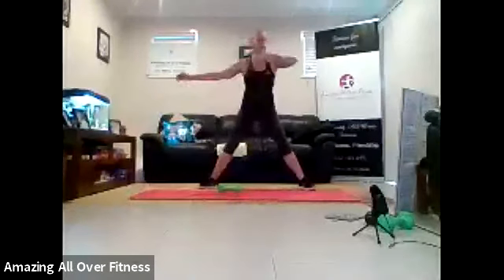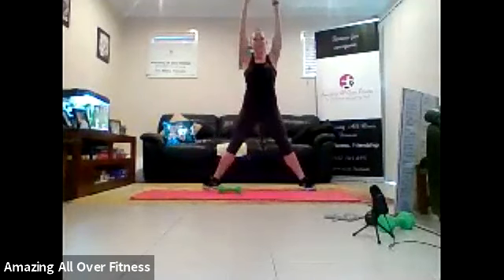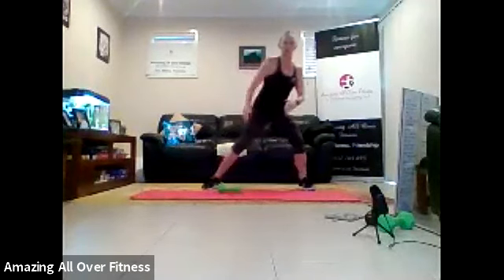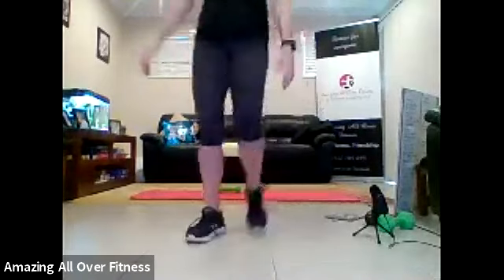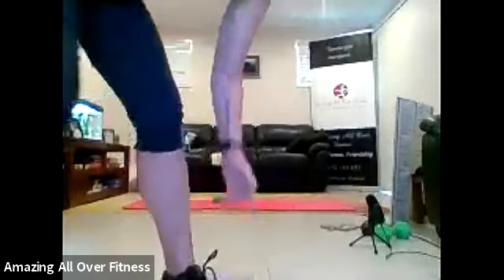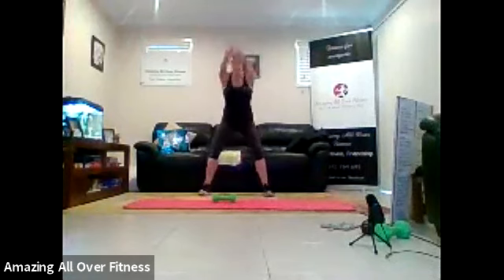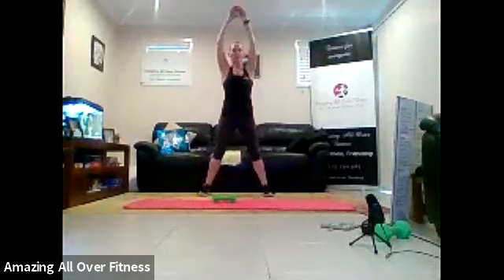Three, two, one. Arms up. Pull it down. Big reach. Sit back on that chair. Keep going. Good, that's right. If you're having trouble there, just go out and come back in, maybe.